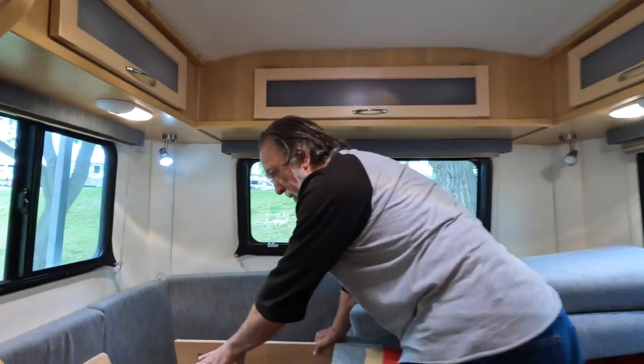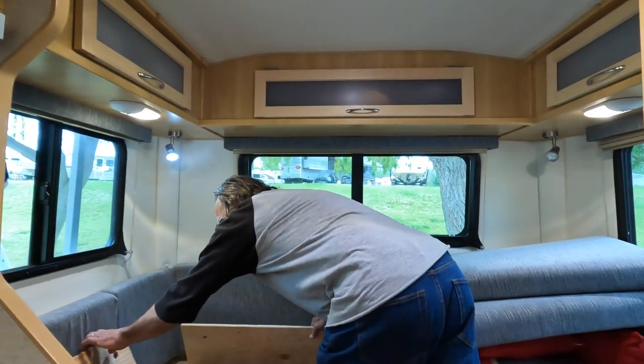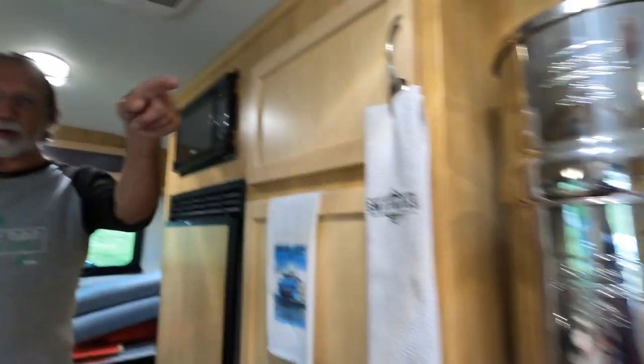There are no exterior hatches in this whole area. We didn't want any cold air intrusion — it's another spot for somebody to try to get in and steal something, and critters. The fewer access points the better in our world. We have just the one hatch outside and at the bottom.